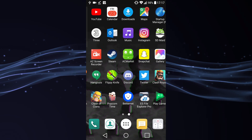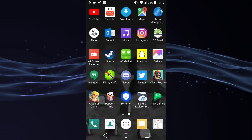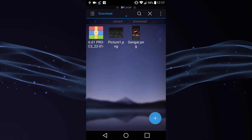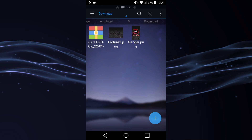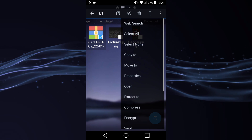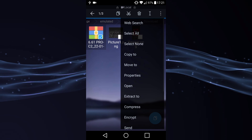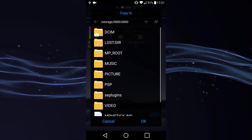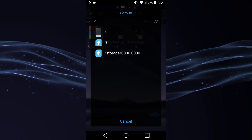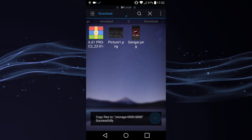Now go to your home screen and open a file explorer — ES File Explorer is probably the best. Head over to your download folder. Here it is: 6.61 Pro C2. Select it, go to the three dots, scroll down to 'Copy To'. As you can see it's selecting my PSP. Select it — mine's called 'storage' — and hit OK. As you can see: 'Copied files successfully'.